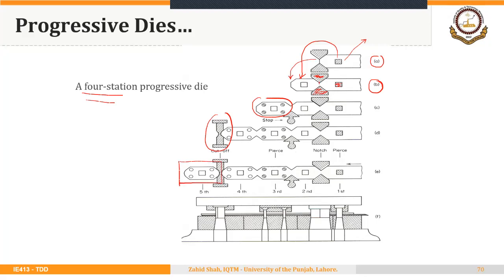So in this four-station progressive die: the hole is made at the first station, then at the second station the notching takes place, then at the third station piercing again, and finally the cutoff at the fourth station. You could notice the sequence: piercing, notching, then piercing again, and finally the cutoff.